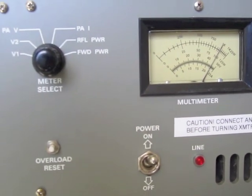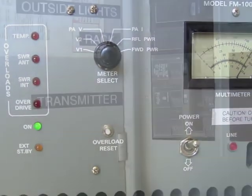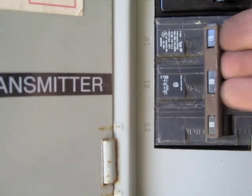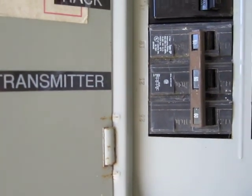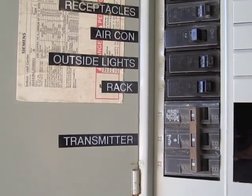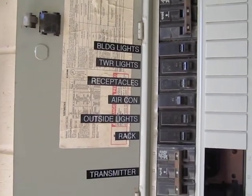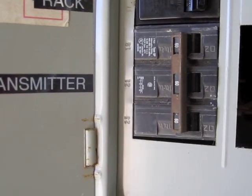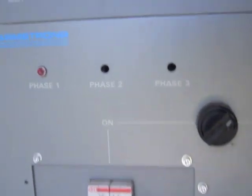Our normal transmission output power is 3.3 kilowatts. Now it's very important to make sure that the power is off — make sure the breaker's off, and it is. You'll notice it's a three-phase breaker. We used to have a three-phase transmitter but not anymore; we're still using the same breaker though. The transmitter itself also has a breaker, and that is off to make extra sure.